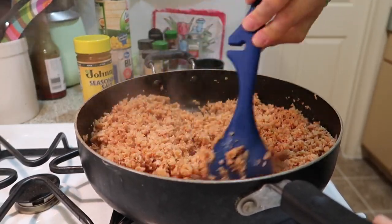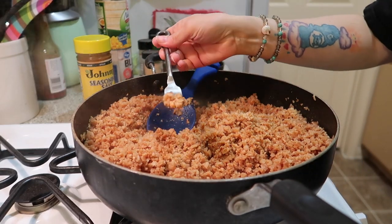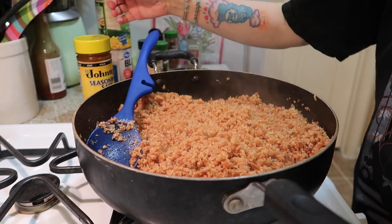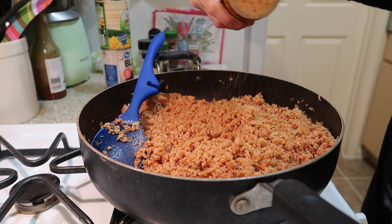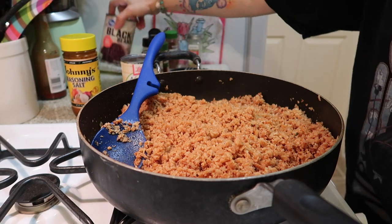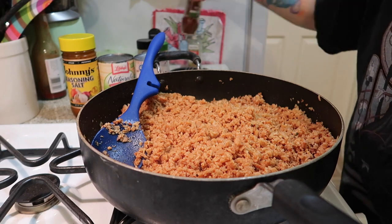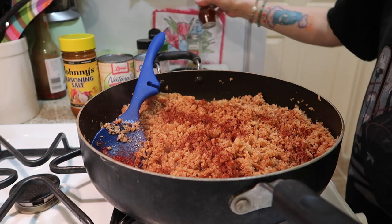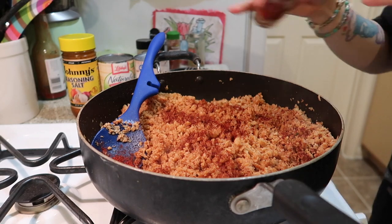I have a feeling it's gonna need salt, so let's give it a taste. Hmm, actually it doesn't need much — just a little pinch of salt. I think I'm gonna put some more chili powder and a little bit more smoked paprika.